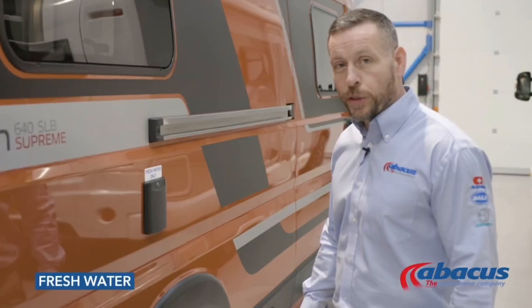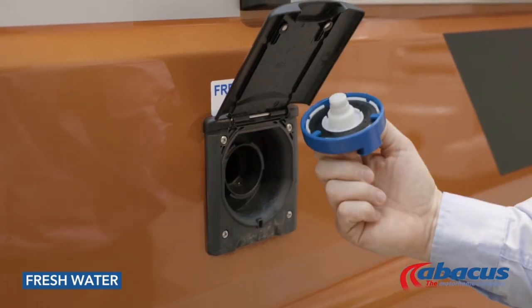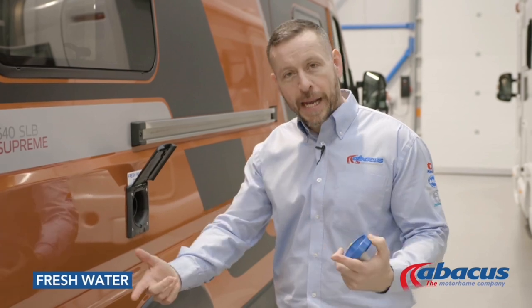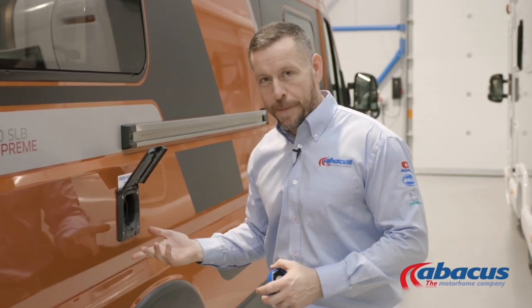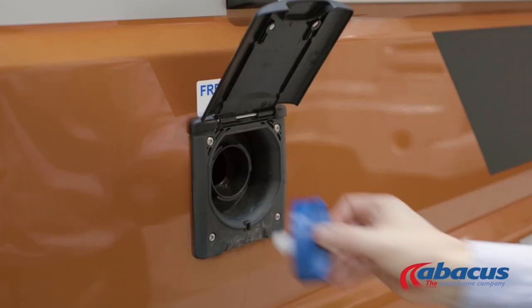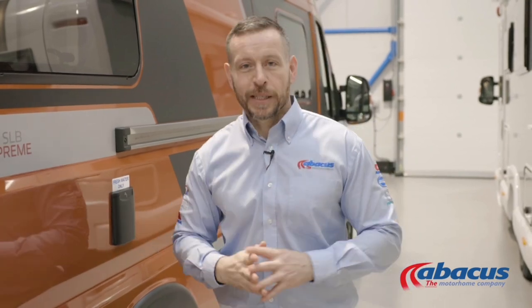To refill your water tank, simply lift up the flap, unscrew the cover, take your hose from the back, unwind it completely, connect it up to the nearest tap on site, and then drop the nozzle in to refill. Once the water starts coming back out of the tank, you know it is full. At that point, remove the nozzle, replace the cap, and return your hose back to the vehicle.